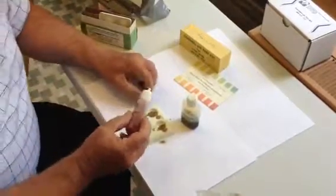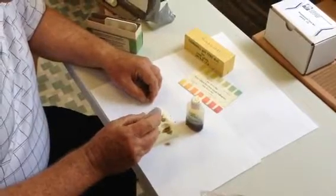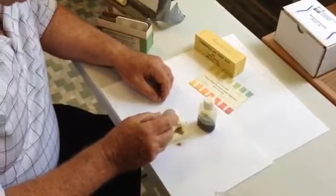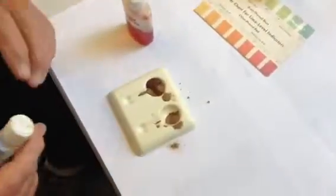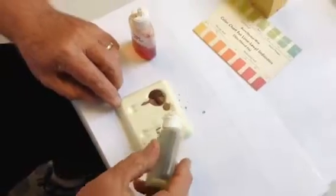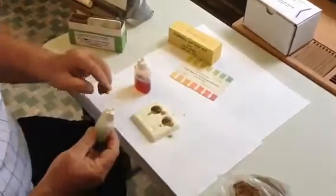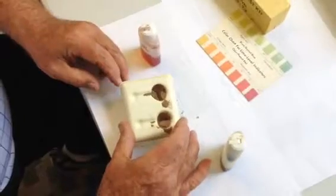One of the biggest mistakes that people make is by putting too much liquid into the soil and trying to test it accurately too quickly. It will puddle up and you won't get a good reaction. You can also see that this soil is so dry that the reagents just want to bounce off from it and not penetrate.